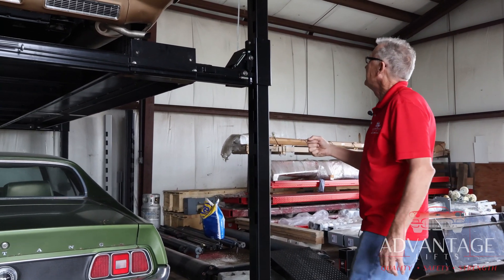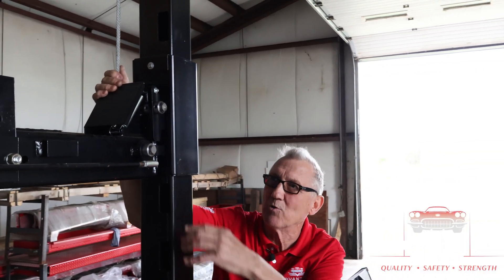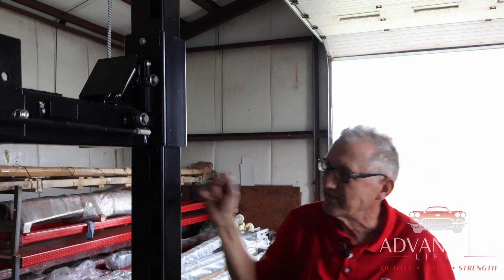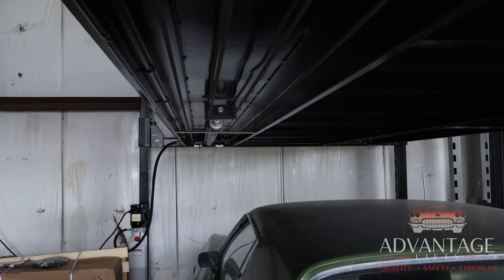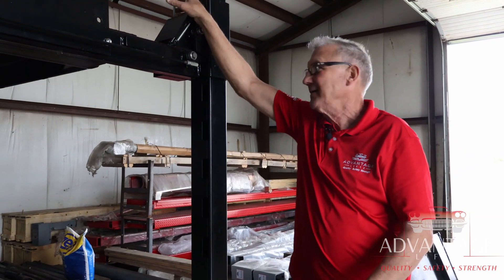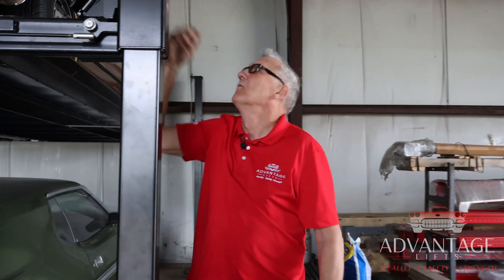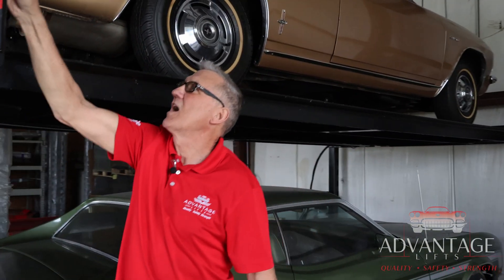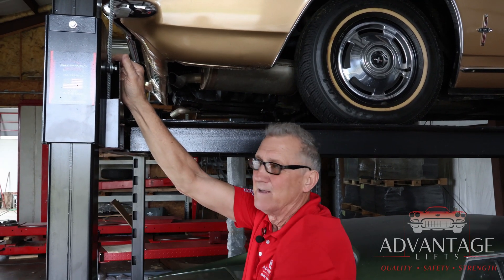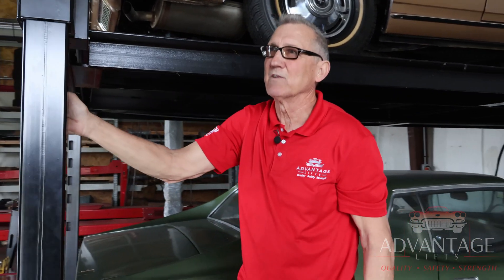What the four-post has that the two-post doesn't is a secondary lock system. Unlike the two-post where hydraulic cylinders directly pick up the vehicle, here the hydraulic cylinder is underneath the runway and pulls all four cables through a series of pulleys — so the cables are actually picking up each corner of the lift. For safety, if a cable were to break, there's a secondary lock: when the cable has tension it holds a lock independently from the one you control. If that cable gives slack — hear that click — that's the lock engaging into one of those windows for safety.